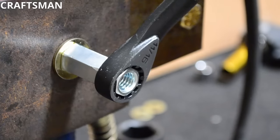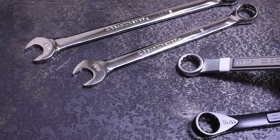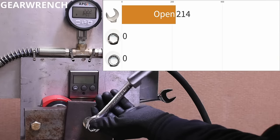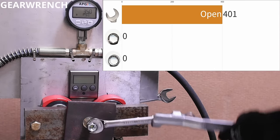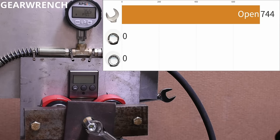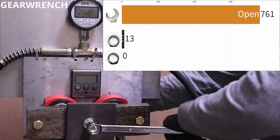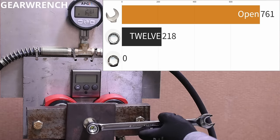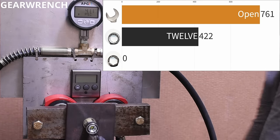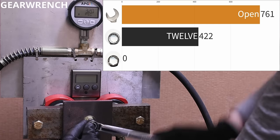Our next test is the same style of wrenches but 12-point versus six-point from GearWrench. The open end on the GearWrench felt a bit more confident and climbed to 761 PSI, above the Craftsman open end. The 12-point on the other hand brought some surprises — making it only up to 422 PSI, below its own open-end side on the same wrench. I tested this again with my own GearWrench combination wrench, backing those results up with the same sort of disappointment.